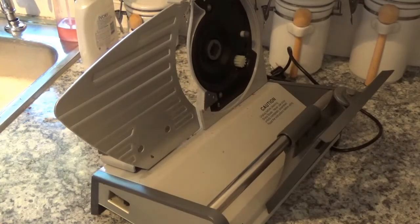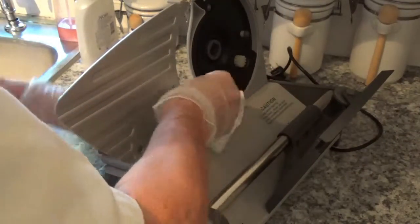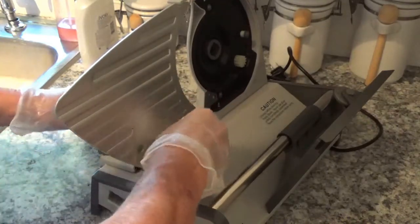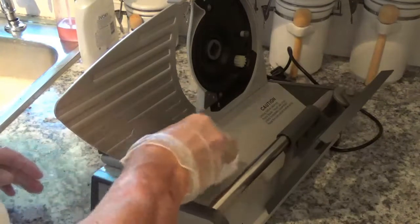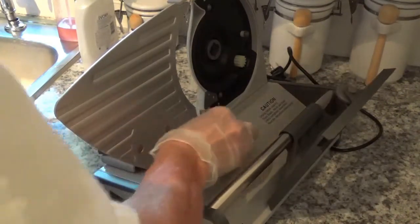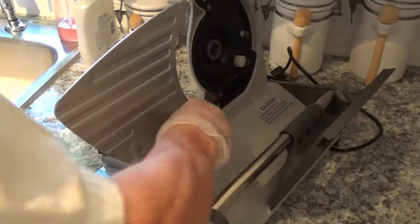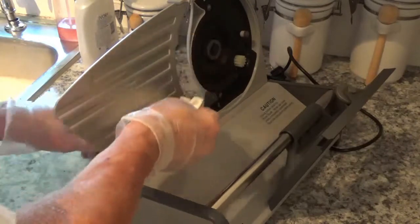Now this is the fun part — cleaning the machine body — because it's really a bear to get to. You just have to take your rag and start going over it and over it. Like I say, you don't see many lazy people with a meat slicer unless they've got somebody to clean it for them, because they either die of food poisoning from not cleaning the machine good, or they use it one time and say 'I ain't messing with that again.'